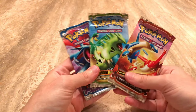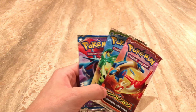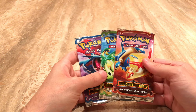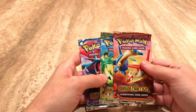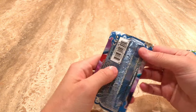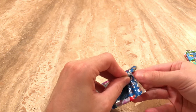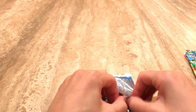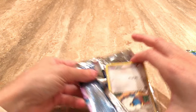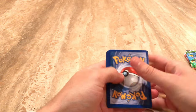Alright, so we got three EX Dragon Frontiers. Let's not waste any time and get right into the video. I don't think I've ever opened these packs up. Did I open them before? I can't remember. I'm honestly not too sure, and I don't know if these packs have been weighed — we're just going to go with yes, they have been weighed. But in the name of entertainment, the show must go on.